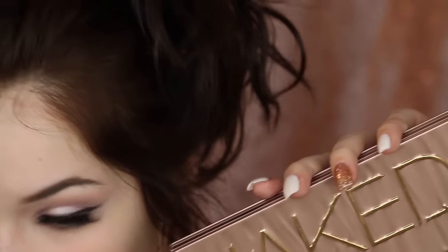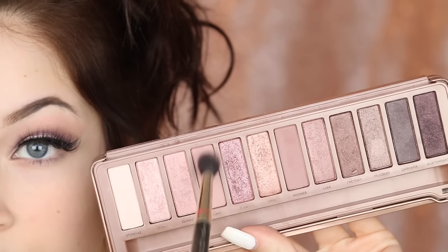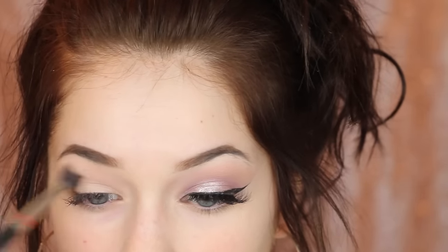Did I have an eyelash on me that entire time? I'm so sorry — this is what I actually look like right now. My eyelids are primed and my eyebrows are done, and I'm going to begin with the Naked 3 palette. I'm going to take the shade Liar, which is a light blushing nude, and I'm just throwing this in my crease.